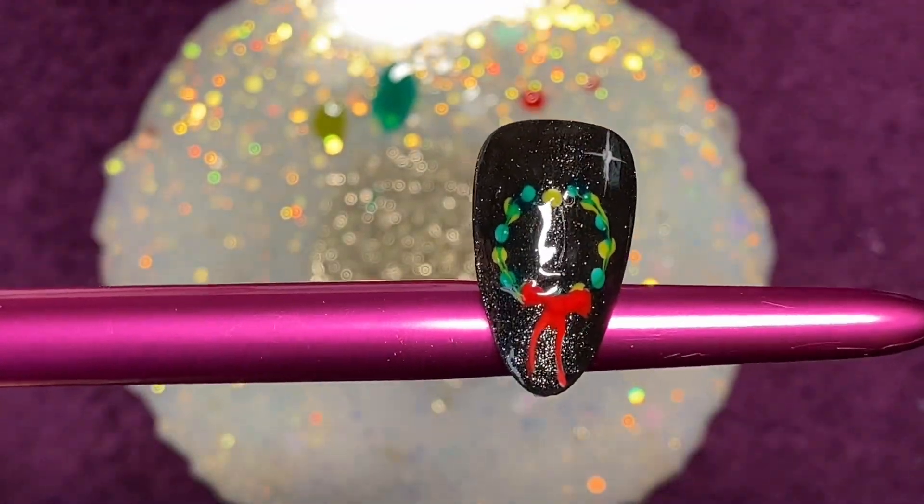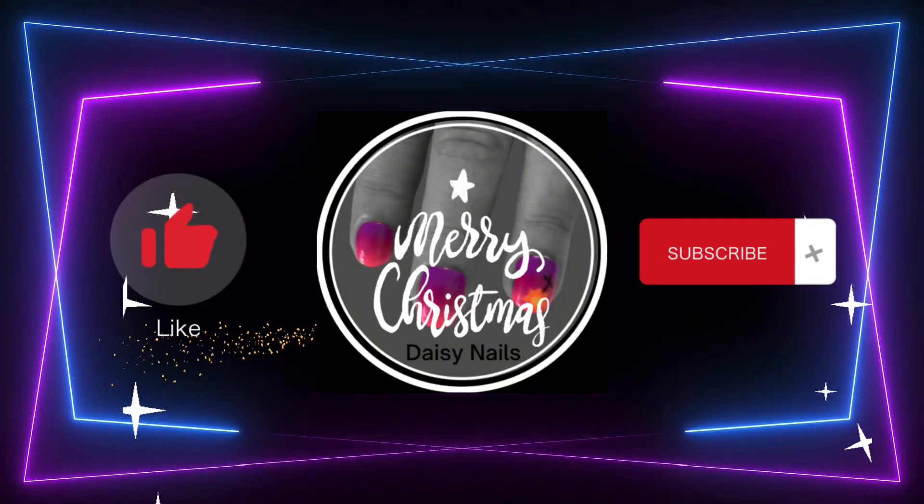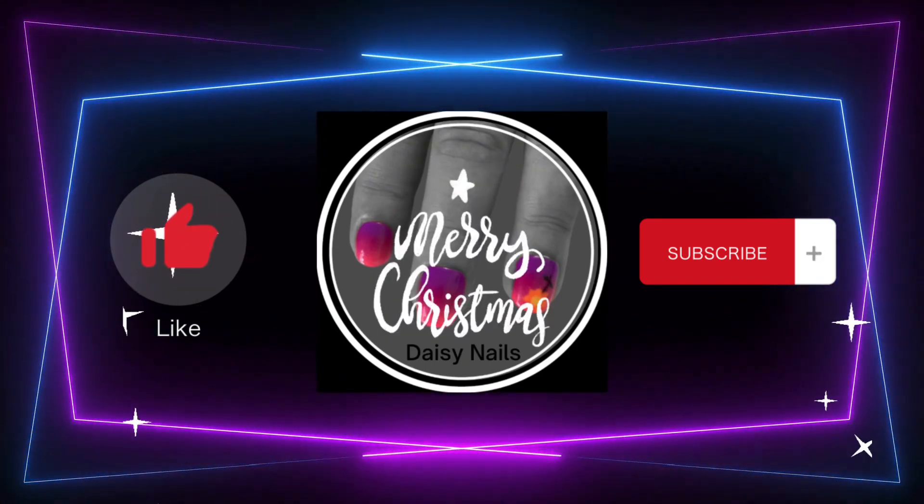There we go — nice easy wreath, anyone could do it, even me. Don't forget to click like, subscribe, catch all my Advent videos, and I will see you again tomorrow. Bye!